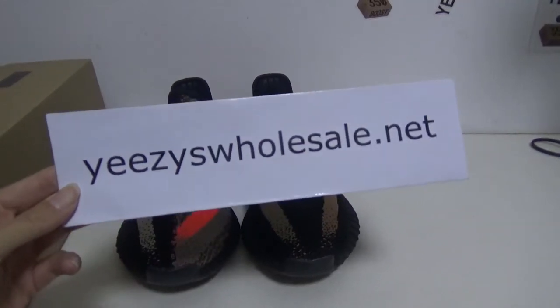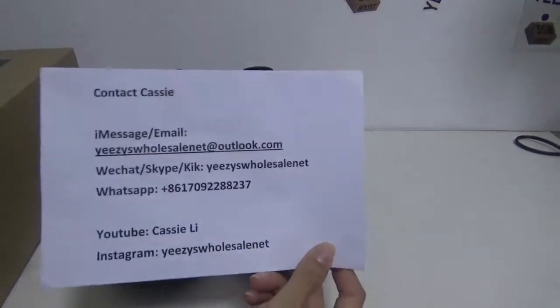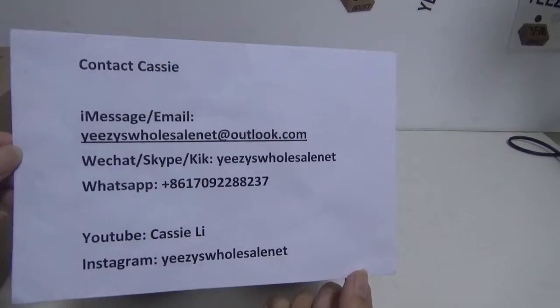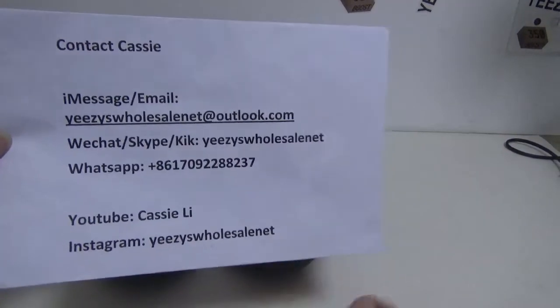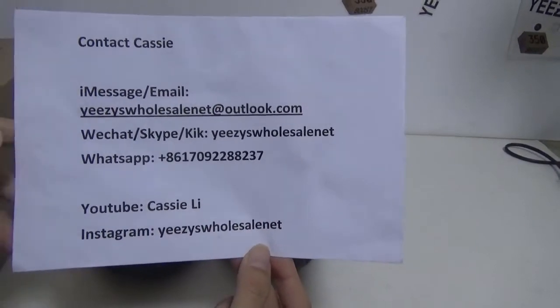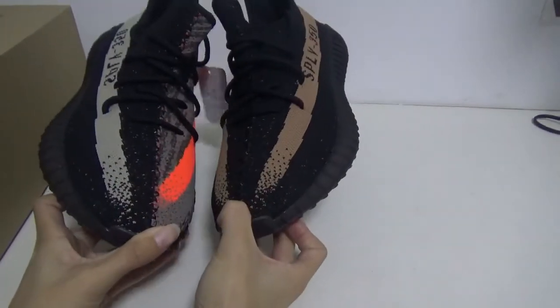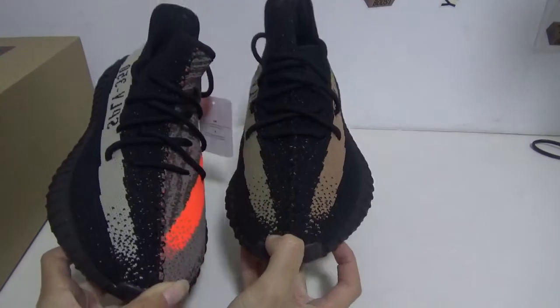Hello my friends, this is Cathy from EZ Wholesale.net. You can contact me on WhatsApp for orders. Today I'm so happy to show you our new shoes.